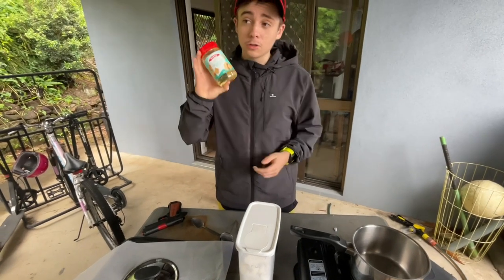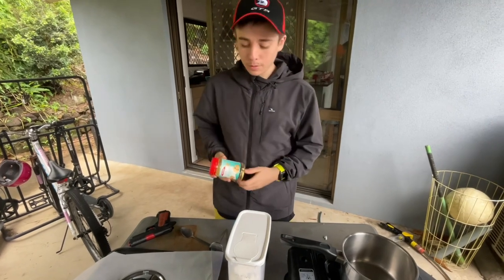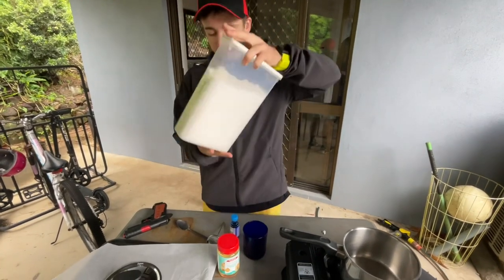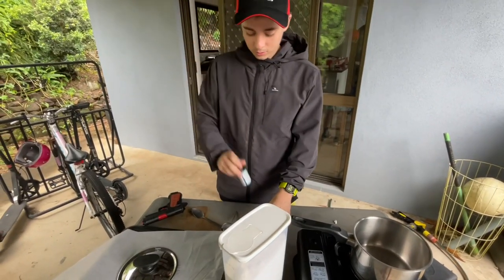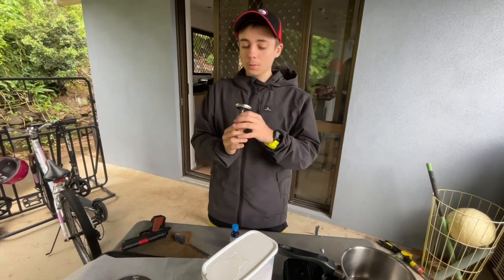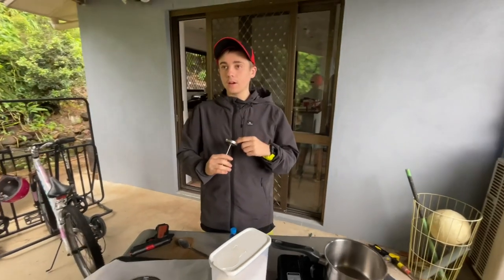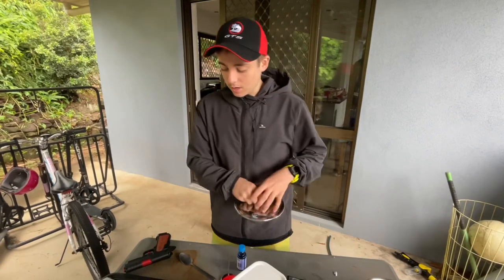So we've got what you Americans call corn syrup — we in Australia call it glucose syrup. We've got granulated sugar, a measuring cup, and a thermometer. This isn't a candy thermometer; you can use a regular one. You just need to get it to around 147 degrees.